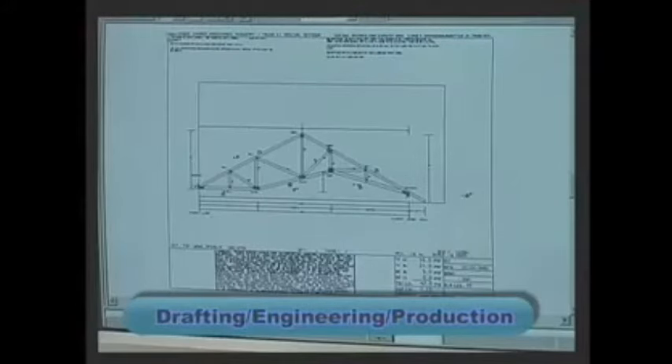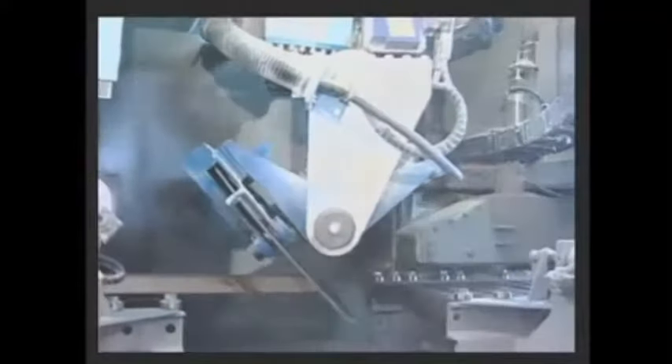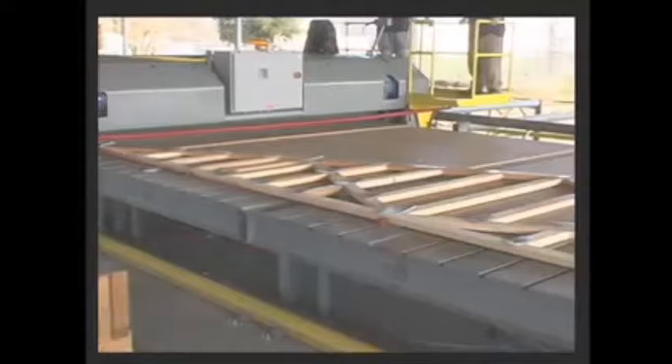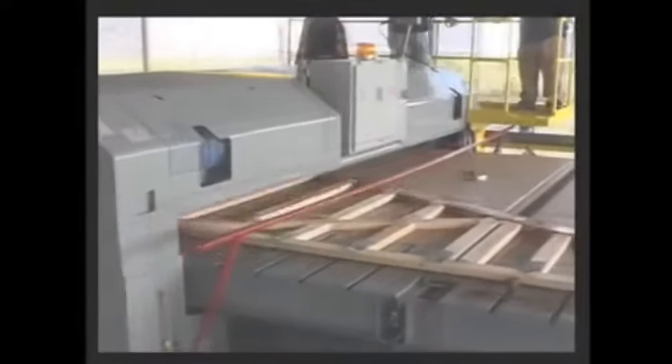This information is then sent to our manufacturing facility, where they first precision cut the wood for your roof trusses using an alpine linear saw. The roof trusses are assembled using a gantry press machine, which drives the engineered metal connector plates into the wood at each joint of the roof truss.